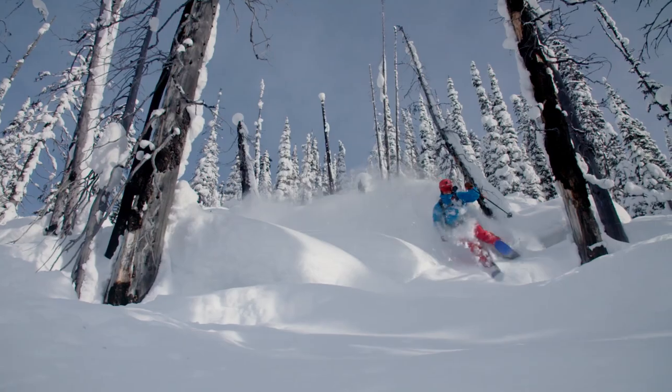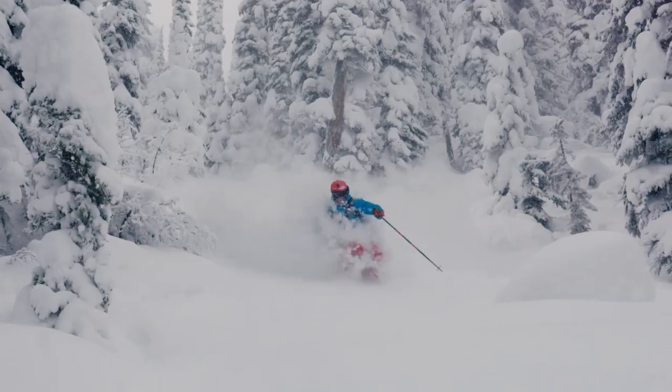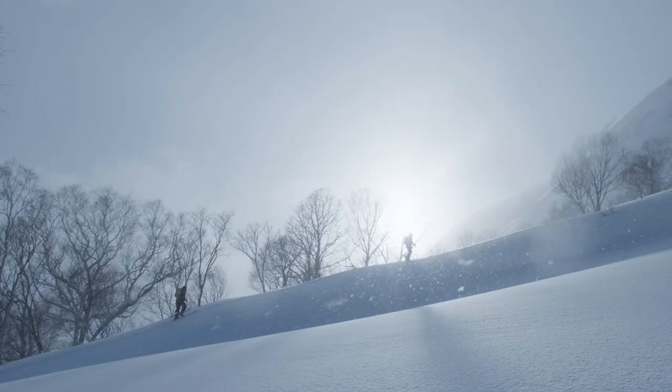It's been a really long process, a really technically difficult challenge for the team. We've been seeing it for almost five years now — we want this binding that skis like a pin, tours like a pin binding, but is actually safe. The ultimate goal was to have this binding that toured easy but then you could ski like you want to ski with no compromises.